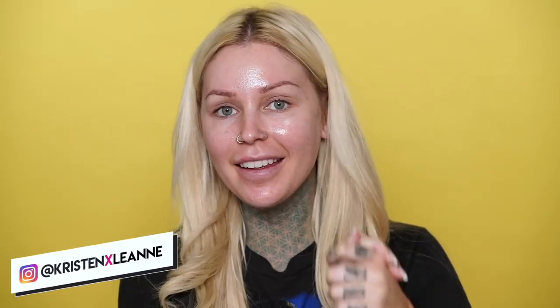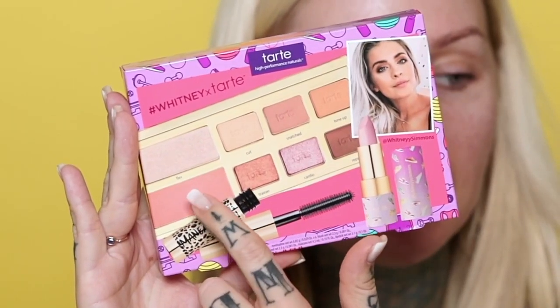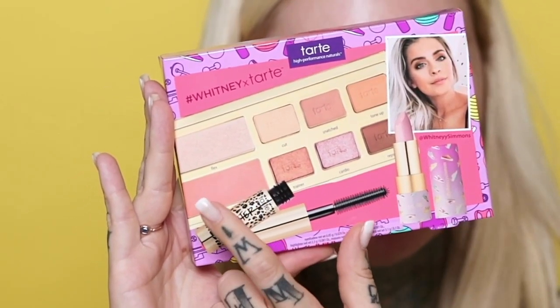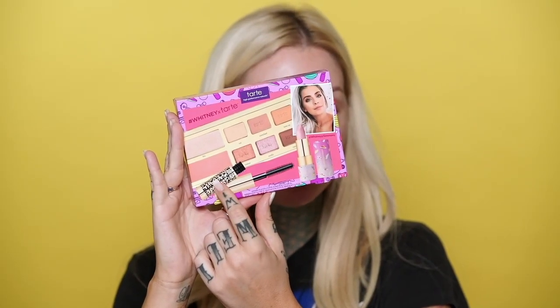Hello party people, let's do this! Today I got in the mail at my office the Whitney Simmons x Tarte collaboration. This has an eyeshadow palette, a highlight, a blush — I really like a blush shade — let's hope the shade is actually similar to the packaging. Some mascara, this looks like just a Man-Eater one in a mini size.